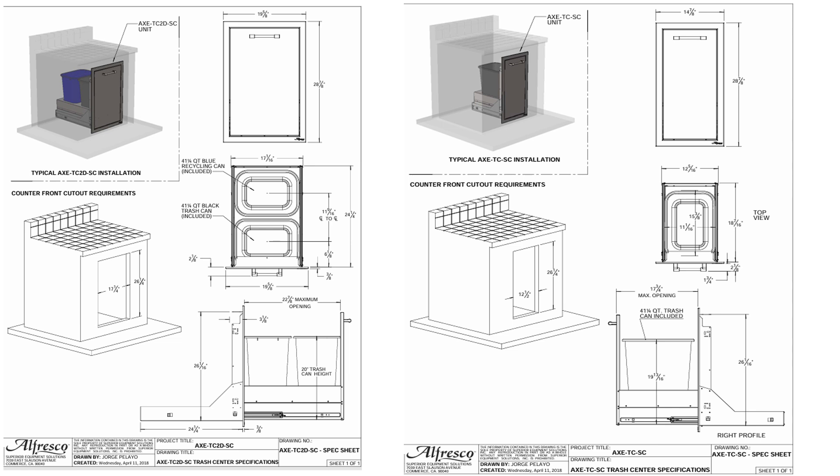As we look at the 20 inch wide unit, we have a cutout of 17 and a quarter inches wide by 26 and a quarter inches tall. As we look at our 15 inch wide door, we have a 12 and a half inch wide by 26 and a quarter inch tall cutout.